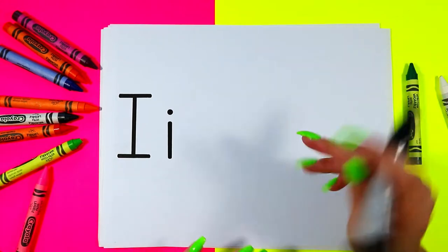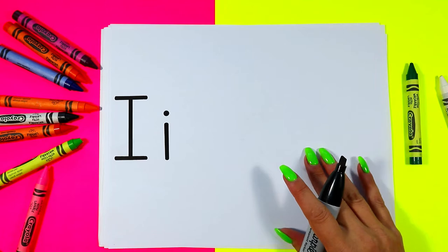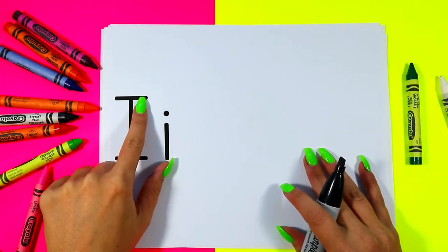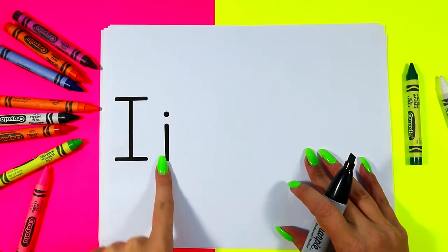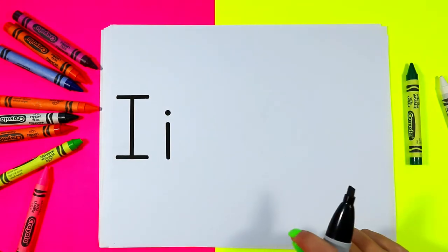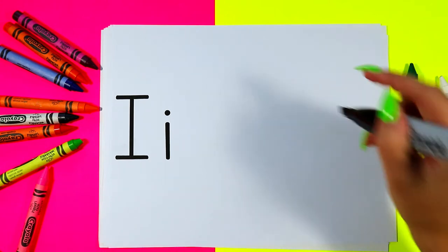We're going to be drawing some ice cream because ice cream starts with the letter I. We have an uppercase letter I and a lowercase letter I. I for ice cream.